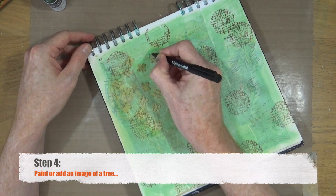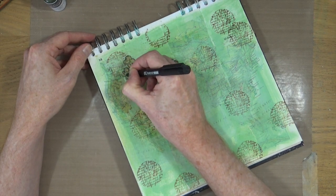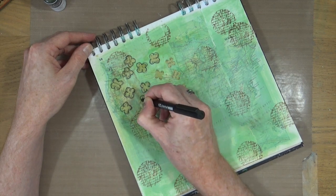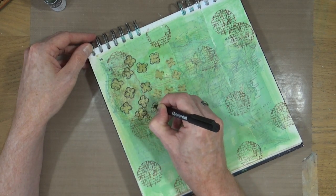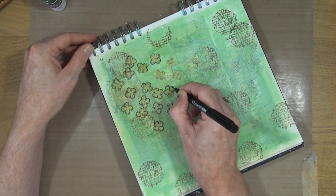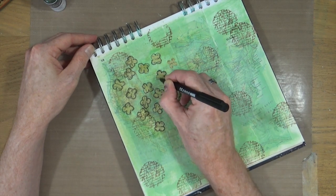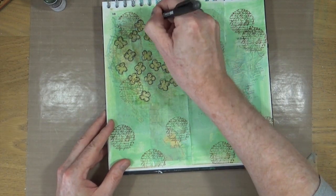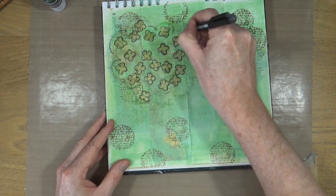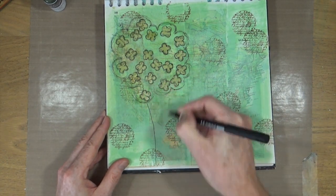Step number four is to paint or add an image of a tree. I've taken a black pen and I'm going to outline those pieces of confetti before I draw my tree onto my page — you'll see why in a little while. Having doodle lines all the way around my confetti pieces makes it much easier to draw in a stylized shape for the top of the tree, and then I can just as easily add in the tree trunk shape.